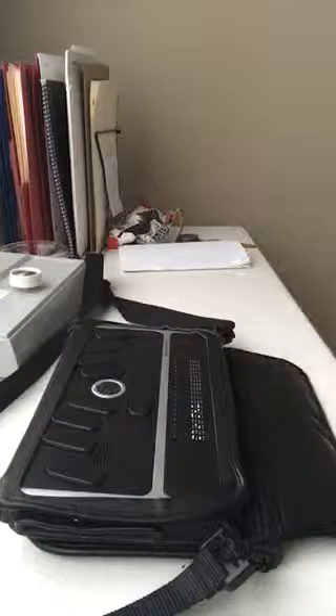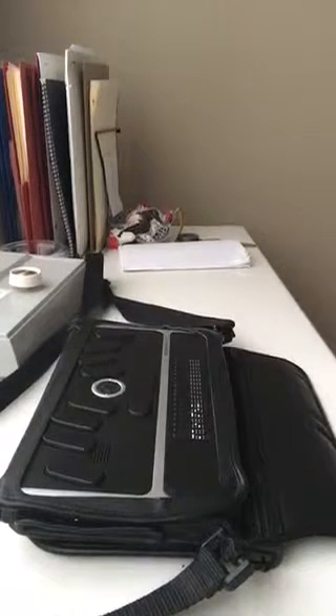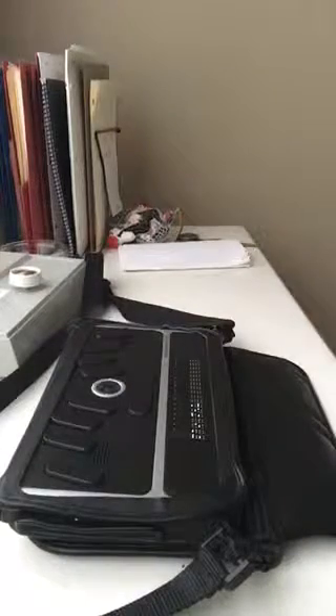Hi everyone! So last time I brought you through the main menu of the BrailleNote Apex. This time I thought I'd show you how to connect to the internet.